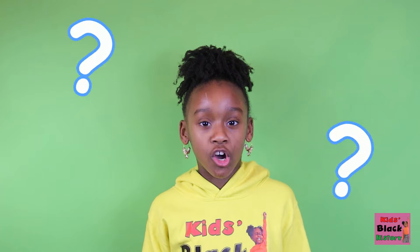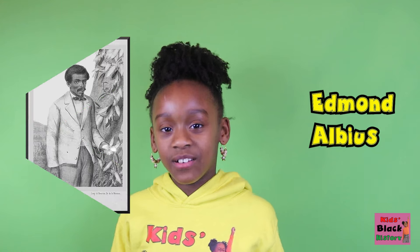Guys, have you ever heard of a plant cultivator? Me neither, until today. A plant cultivator is a plant grower — basically someone who grows plants. And this amazing guy called Edwin Albius and his genius cultivation method. He was super famous for his discovery of vanilla.